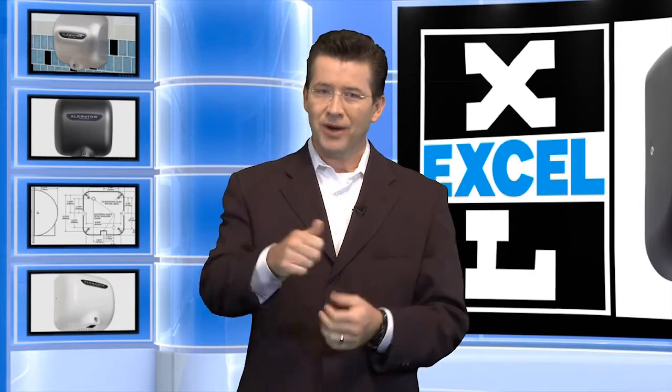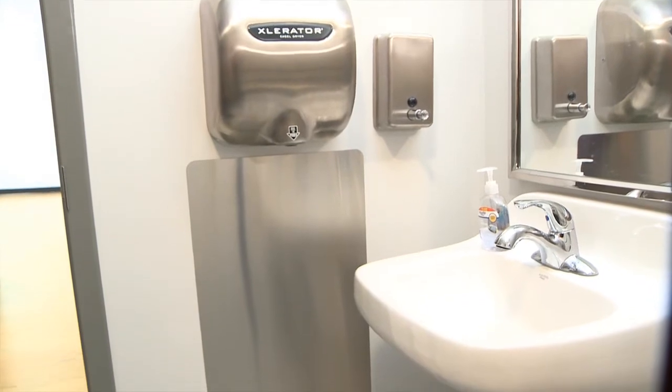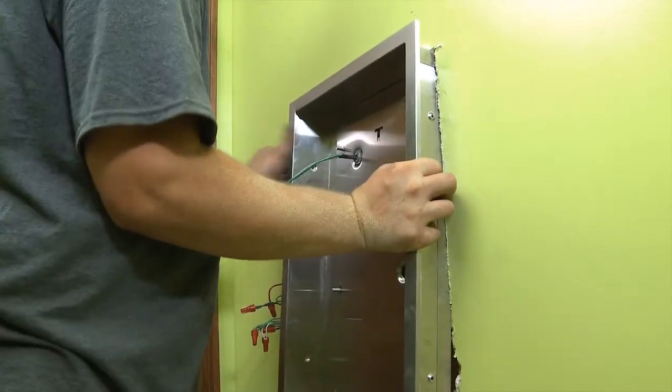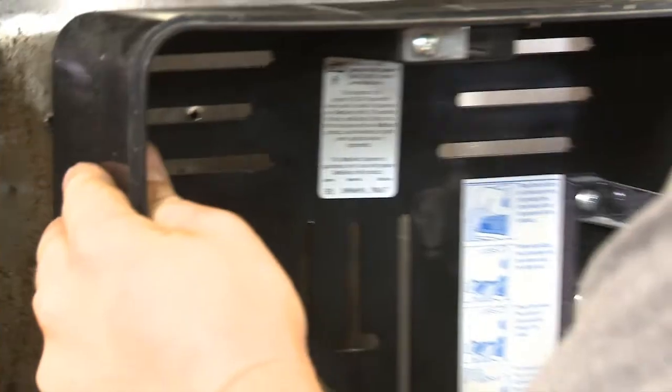Got it? Great. Now you're ready. Here's what's coming up. In video number one, we're going to show you how to install the Accelerator Hand Dryer surface mount with an optional special add-on — it's an antimicrobial wall guard. In video two, the installation of the Accelerator Hand Dryer in a recess kit for those looking for less protrusion and ADA compliance.